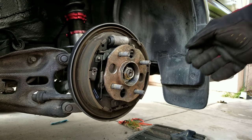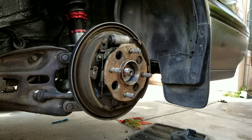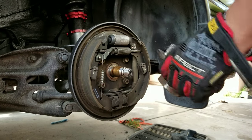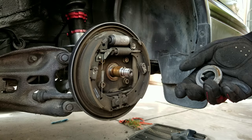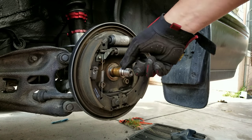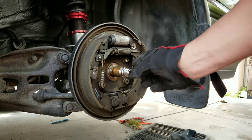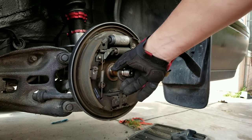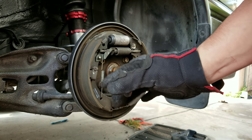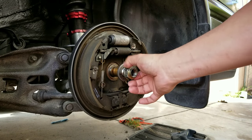Then remove the axle nut. Whoever did this brake job last had a decent sense of putting axle grease on the shaft. Please do not lose that retaining piece — that's what retains the hub onto the shaft. When in doubt, just put it back on there with the axle nut.